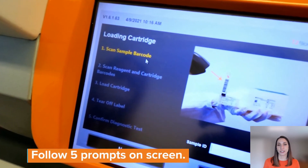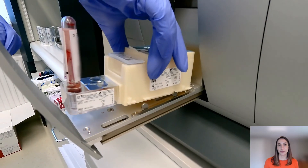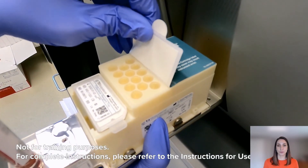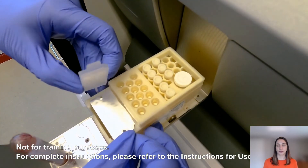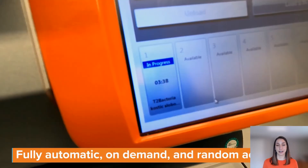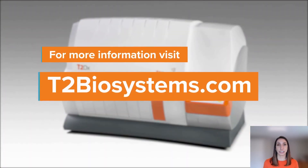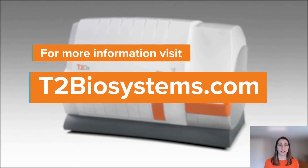Using our touchscreen, there will be five easy prompts that you will follow. You'll scan the sample, the reagent, and the cartridge kit barcodes. Then you'll remove the label from the top of the T2 Bacteria cartridge to reveal the consumables, and remove the reagent lid on top of the reagent tray. Everything will be fully loaded into the instrument and automatically pulled inside. From that point forward, it's just three to five hours until you have a result, depending on the utilization of the instrument at that time.